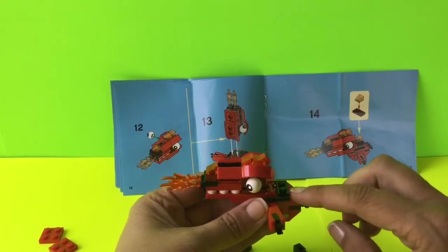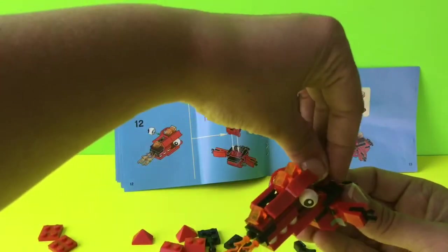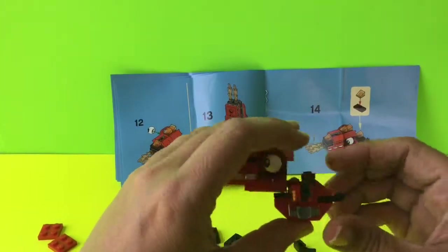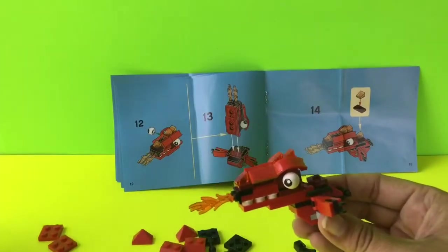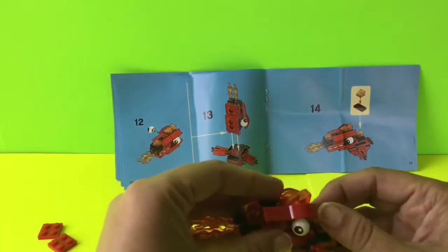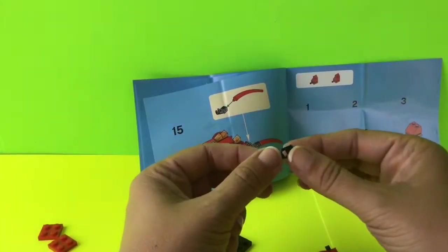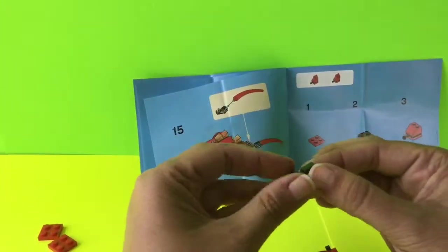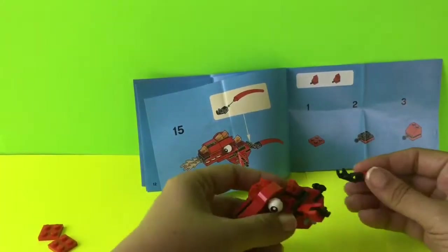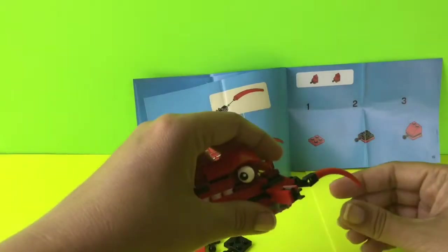For step fourteen we add the maroon colored piece on the back end right here. Then we put one of those orange pieces on top of it. Step fifteen shows us taking a hook piece and adding in a long red piece behind it, then attaching that right here on the back of our character. There we have that.